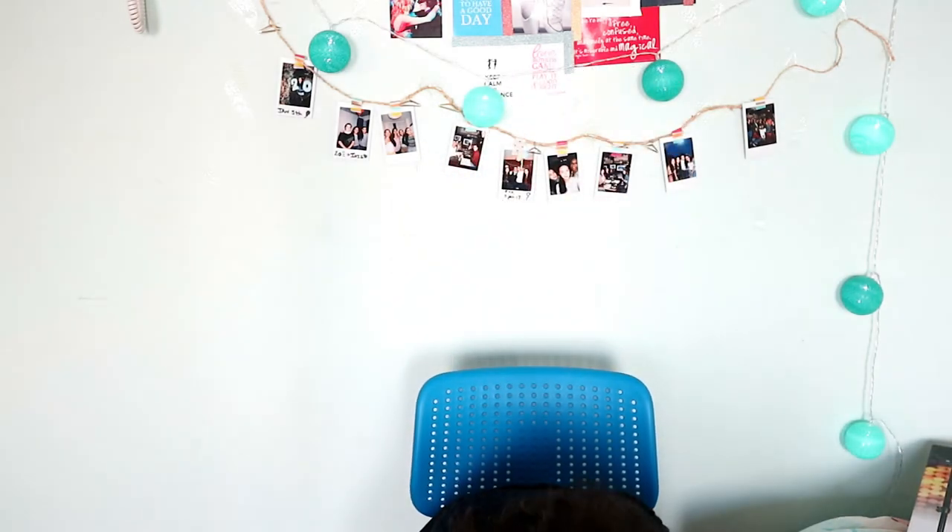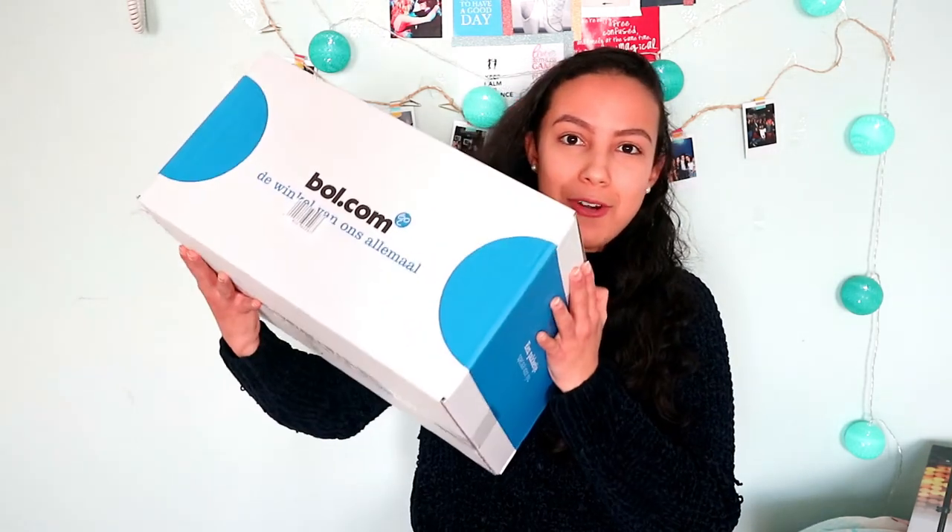By the way, I also bought a light stand so I'm going to unbox that too — it's also from Falcon Eyes. I'm going to unbox that later though. Let's first unbox the ring light, because everyone clicked on this video to see how the ring light looks.